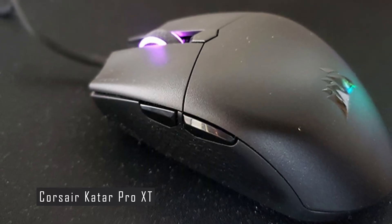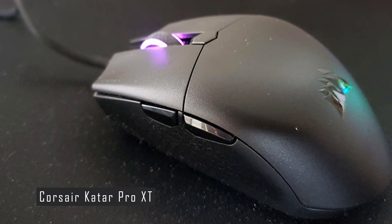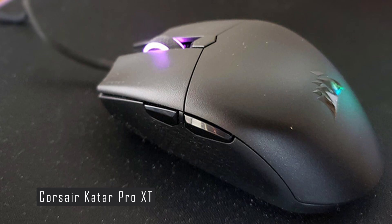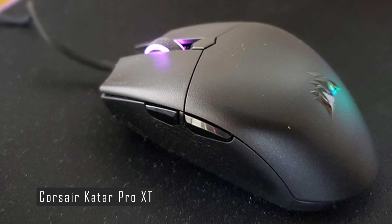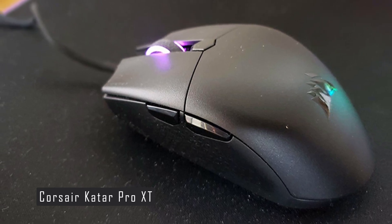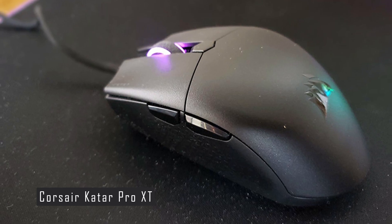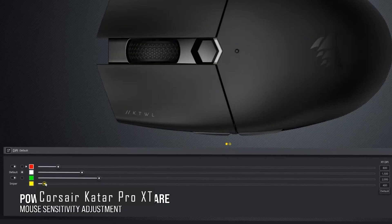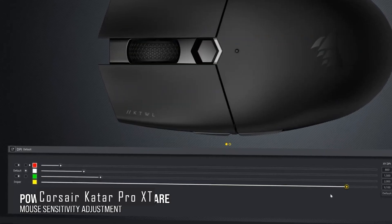The scroll wheel has two modes: a free-spinning mode for fast scrolling and a notched mode for precise control. The Katar Pro XT is a wired mouse that uses a USB type-A connection. It has a six-foot braided cable that is fairly flexible and does not create much drag. The cable is also detachable, which makes it easier to store and transport.